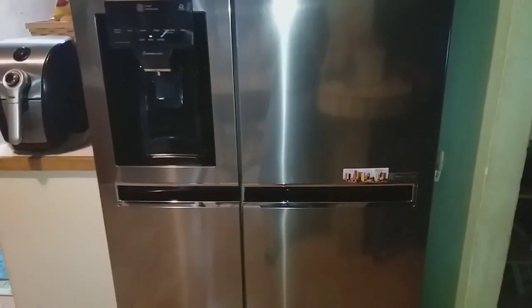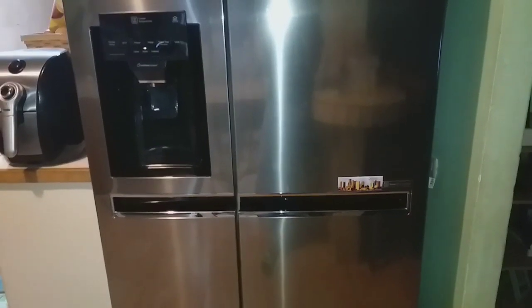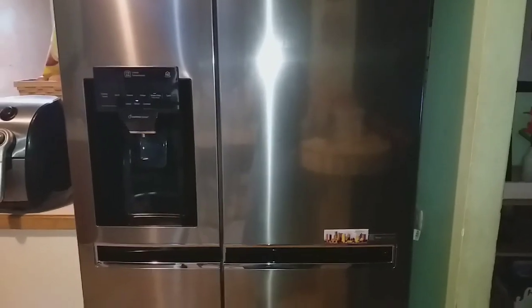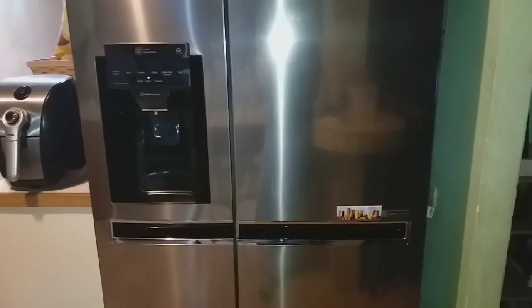So that is my refrigerator — again it is the LG inverter linear side-by-side fridge freezer. We absolutely love it. We're enjoying having this refrigerator in our lives; it's such a huge luxury for us. This is the nicest refrigerator we've ever owned and the kids are obsessed with it too. Thank you so much for watching — I'll talk to you in my next video. Bye!